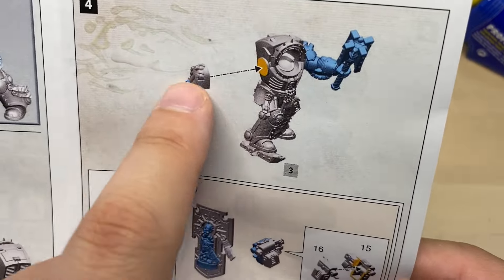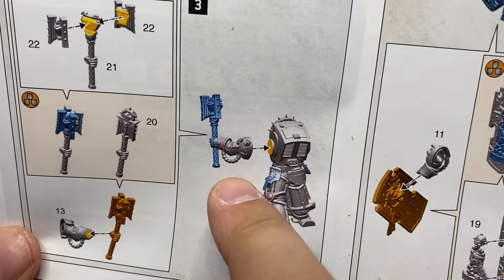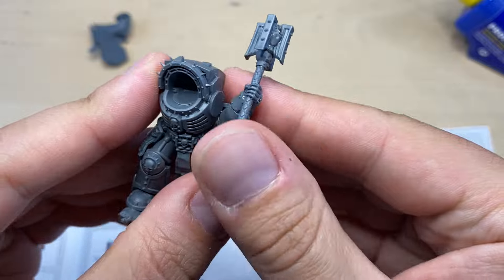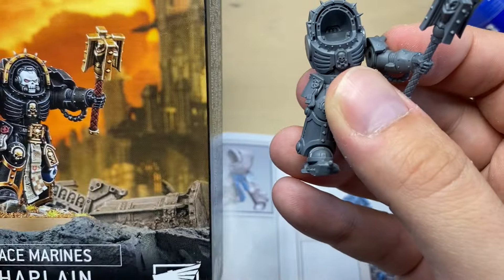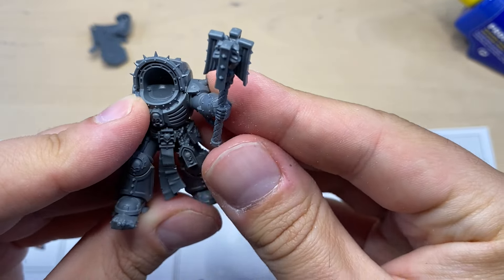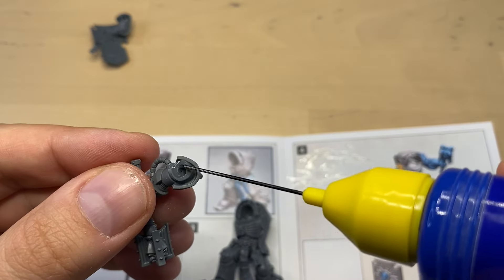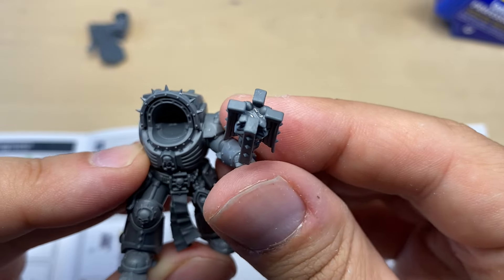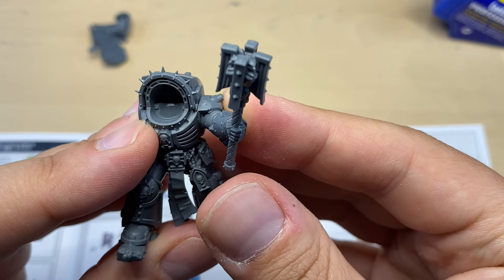While we are waiting for this hand to glue, we will go ahead and attach the left hand to the torso. It is supposed to be somewhat like this. On the picture, he is holding it very similarly — he is basically saying CHARGE, pointing forward. And that is how we're gonna build it. I'm gonna put some glue on this arm and make it say CHARGE. That is CHARGE enough for me.